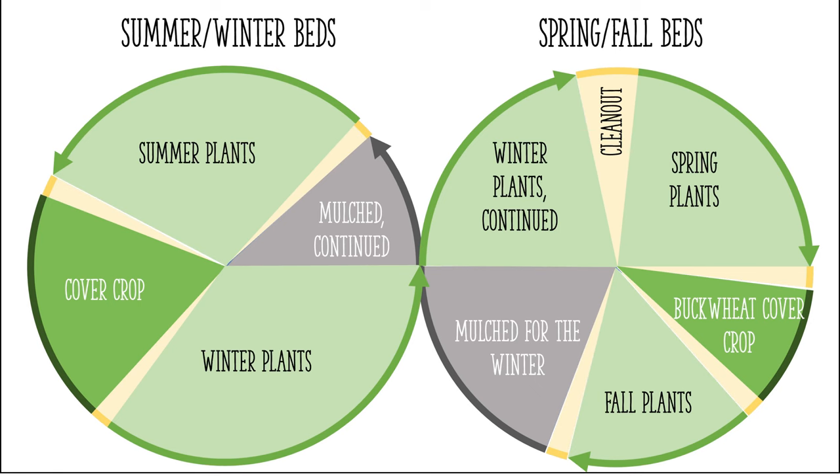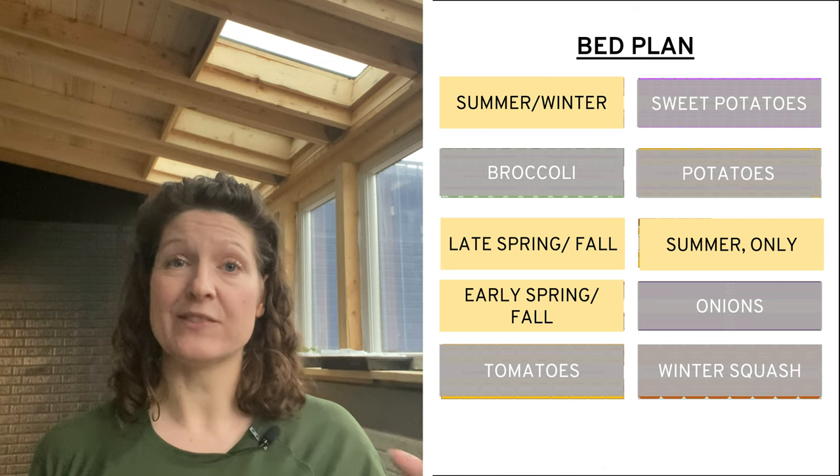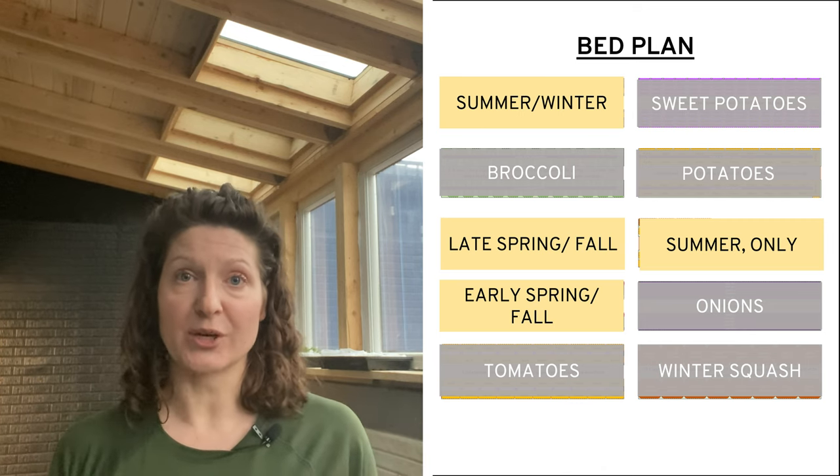For my smaller garden in our last home, I used a simple rotation system. I would group the beds into one of two types where half of them were treated as spring and fall beds, and then the other half were treated as summer and winter beds. I would then alternate each bed between the types year over year. I'm going to start by showing the rotation as if I only had those four beds, because I think it can be helpful for anybody with a smaller garden.